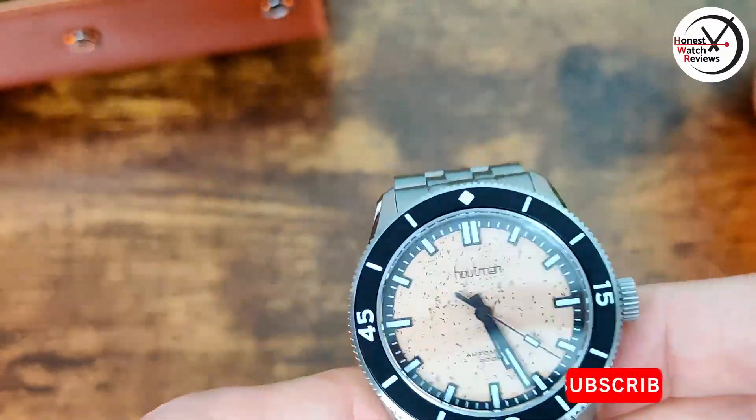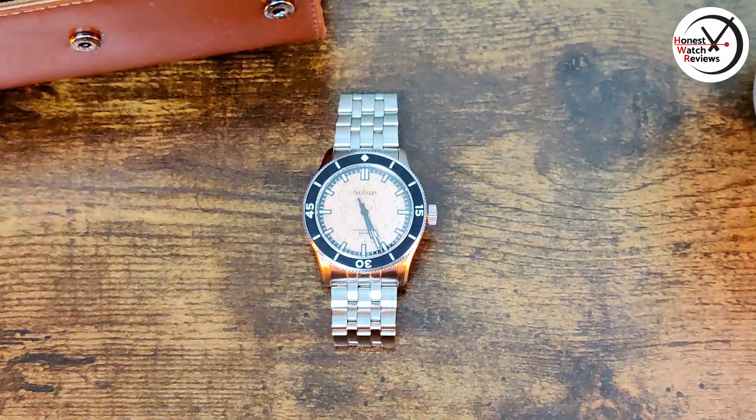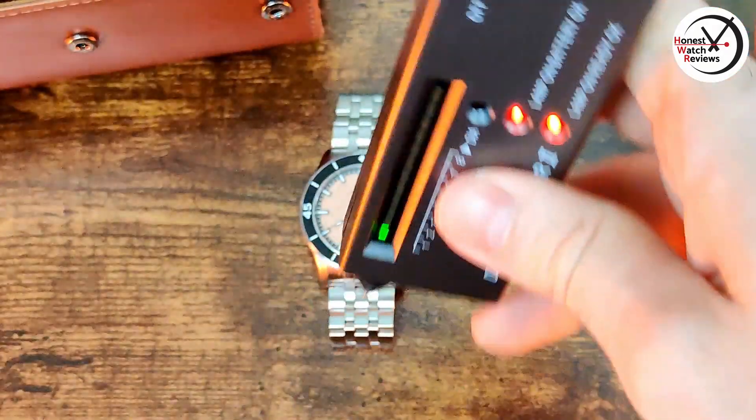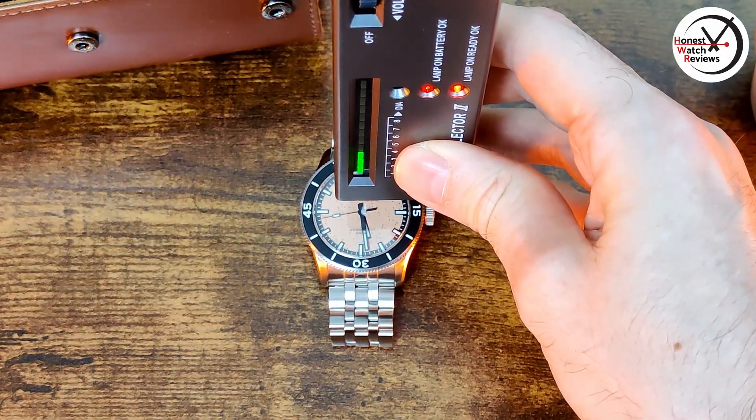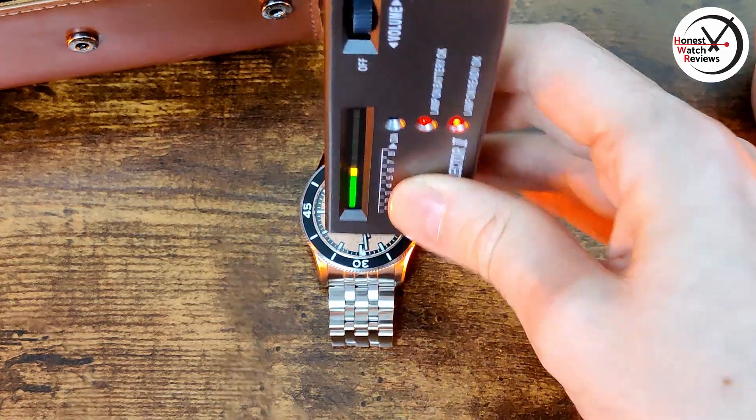Seeing as we're talking about it, let's quickly test out that crystal using the trusty diamond selector tool. And yes, we have got sapphire crystal — so that's always good.